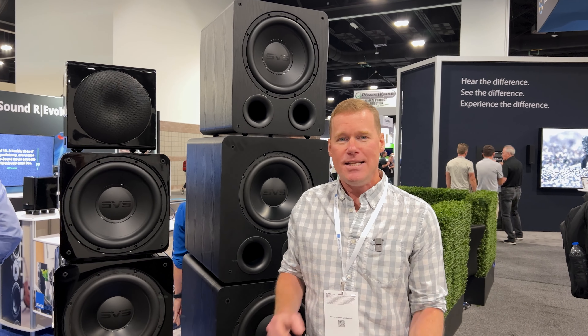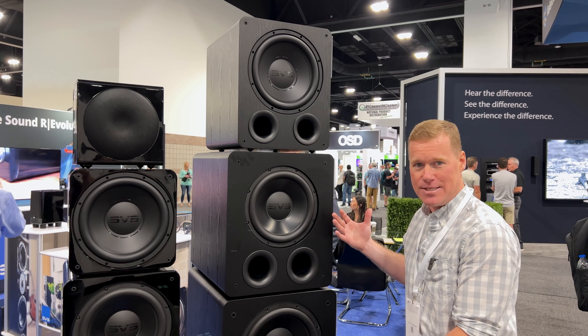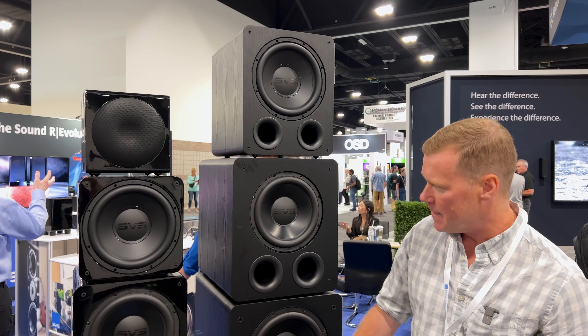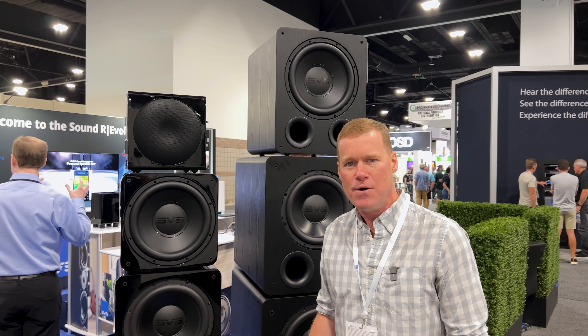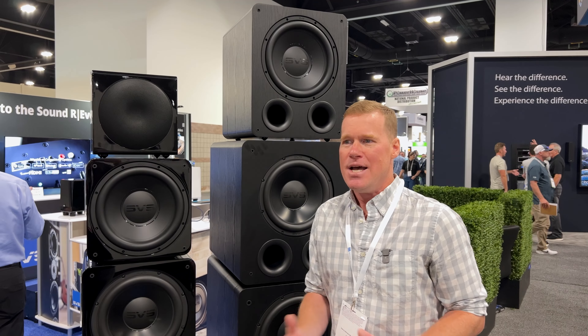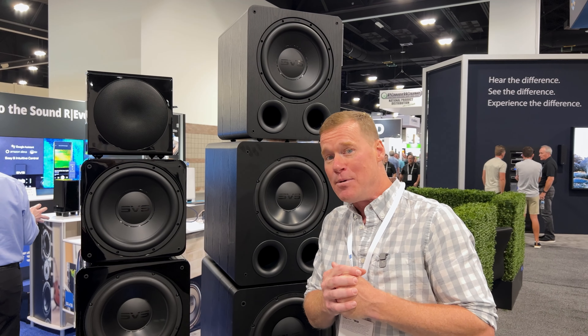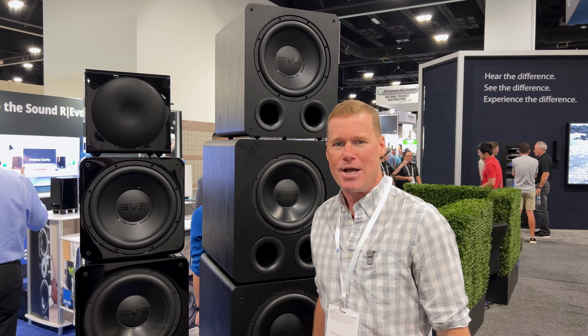What's up, Nick here from SVS. We are at CEDIA Expo in Denver, Colorado. SVS is known for our subwoofers, as you may be able to tell here. We have our various flavors of sealed and ported cabinet subwoofers, but one thing we wanted to show the folks at CEDIA here was that we're just not all about that bass. We have a lot going on in the world of wireless audio, accessories, speakers, and an absolutely thrilling demo system that we're going to show you as well. So let's take a peek at what we got inside.